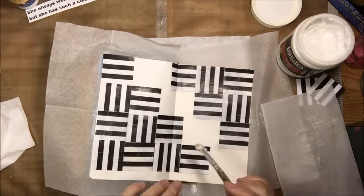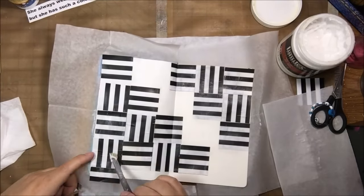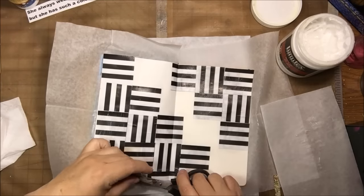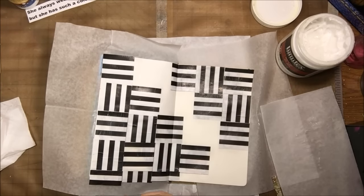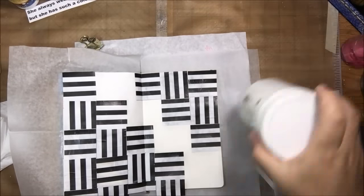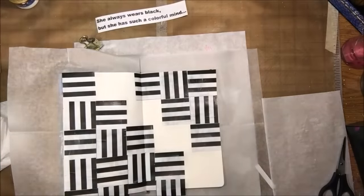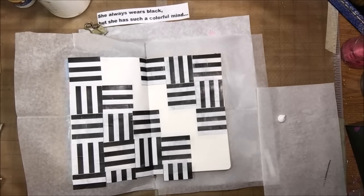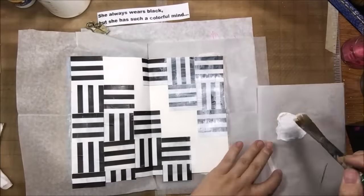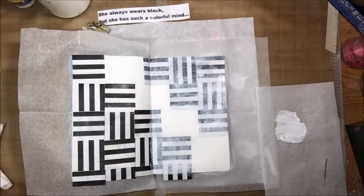I'm putting these squares down in the pattern — I think it looks pretty interesting — but as I'm doing it, the ink on the magazine pages is smearing a little bit, not too bad though. I found a quote and I didn't write down who it's from; I think it's from a movie, but I thought it would be good for this page.